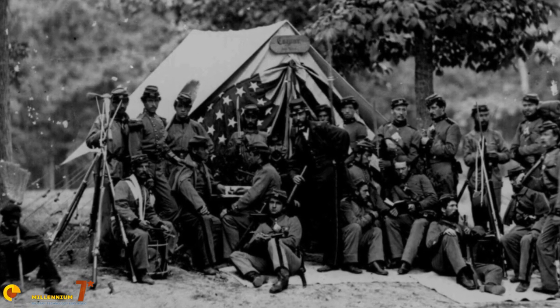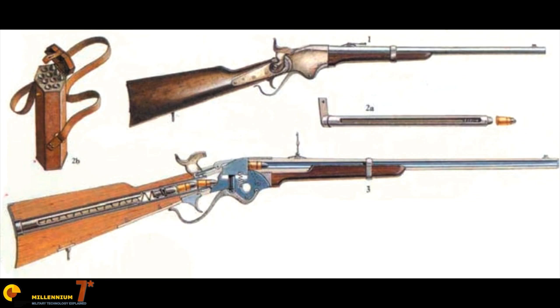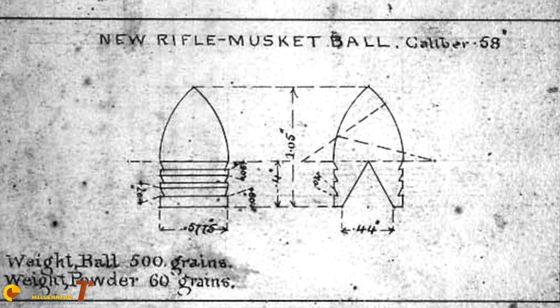The American Civil War was much more of a modern war than people give it credit for. It saw new and destructive technologies introduced to the battlefield in amounts previously unseen. Legions of inventors eagerly presented their ideas to the Union Army, hoping to secure lucrative government contracts.